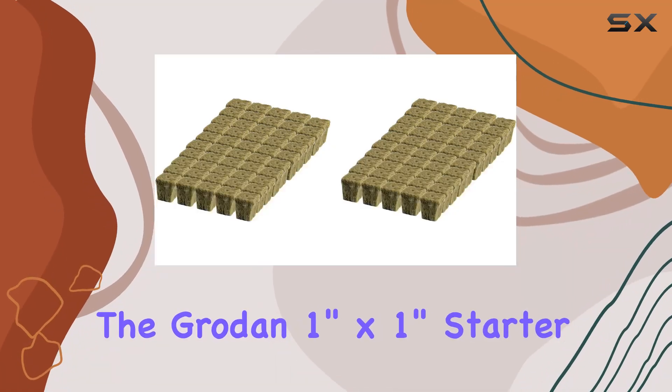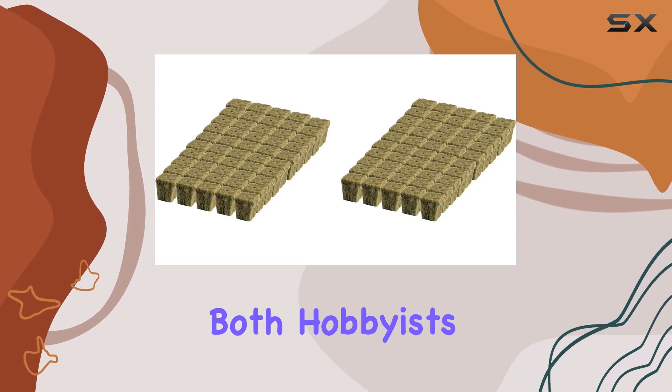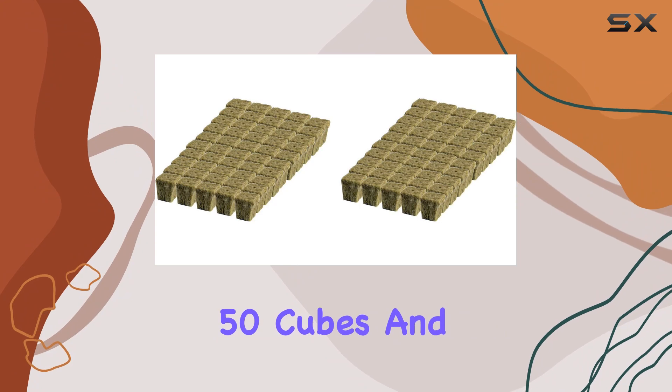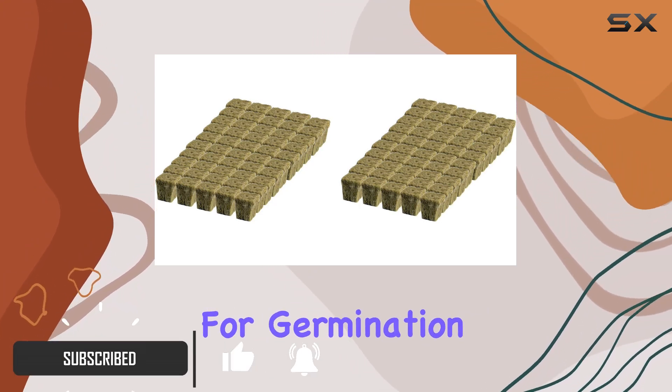The Grodan 1-Inch by 1-Inch Starter Plug Rockwell Hydroponic Grow Media is a standout product for both hobbyists and commercial growers. Each pack contains 50 cubes, and the unique design of these cubes makes them ideal for germination and cloning.